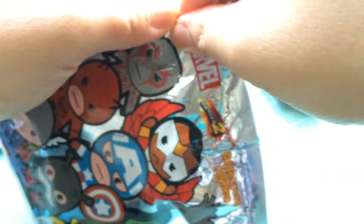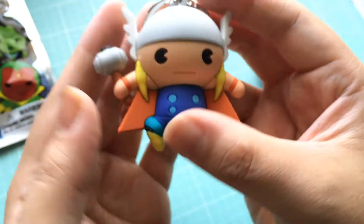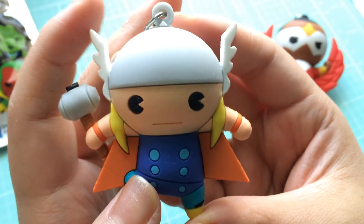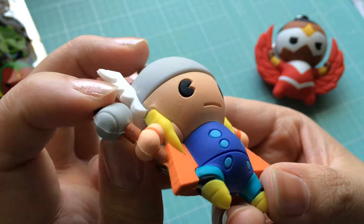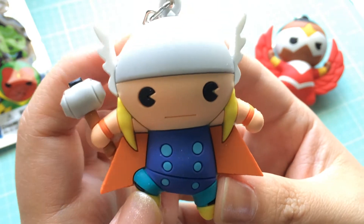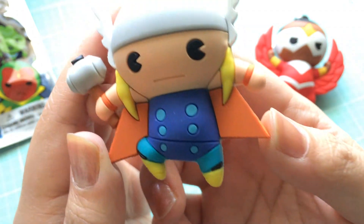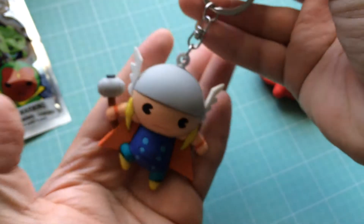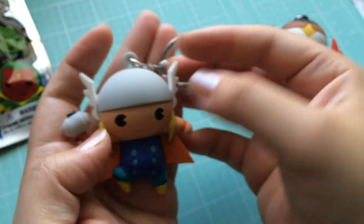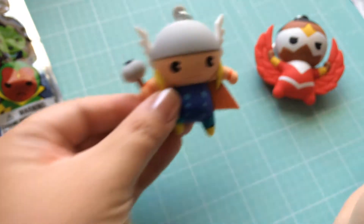Let's see what else we have here. Let's go ahead and open this one. We got Thor! Hooray. Oh gosh, how cute is he? He's holding his hammer — his hammer is a little bit weak, a little unstable, a little flimsy. But he's got his helmet, the cape, and he's in a very cool pose like he's flying off from the ground. This is super neat, I love it. I'm a little afraid to use this one as a keychain though — I don't want the hammer to fall off. So maybe it'll have to be for display only.